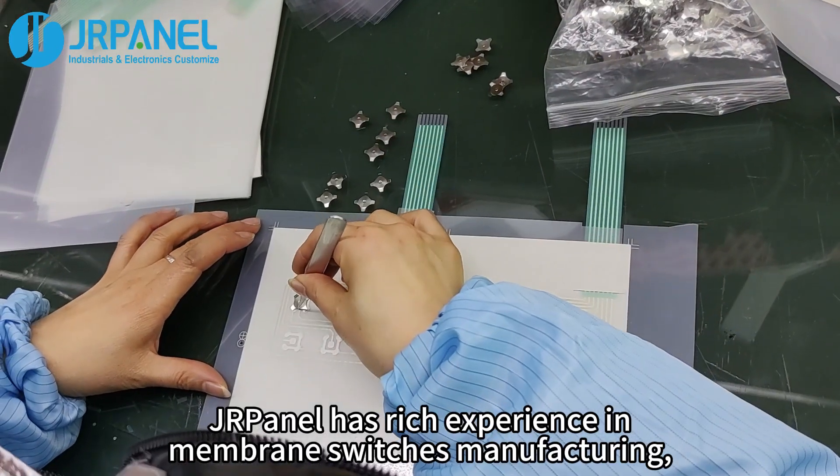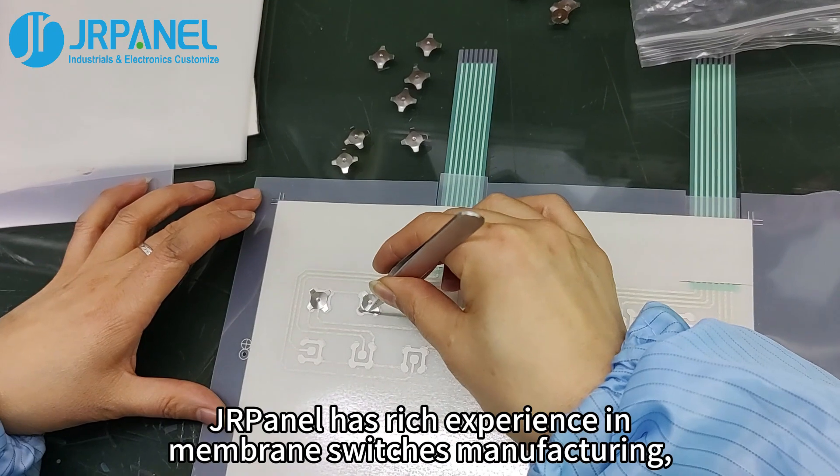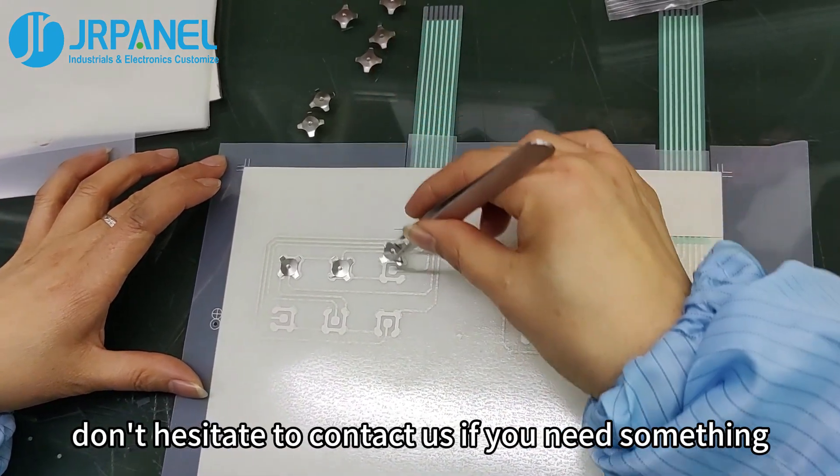JR Panel has rich experience in membrane switch manufacturing. Don't hesitate to contact us if you need something.